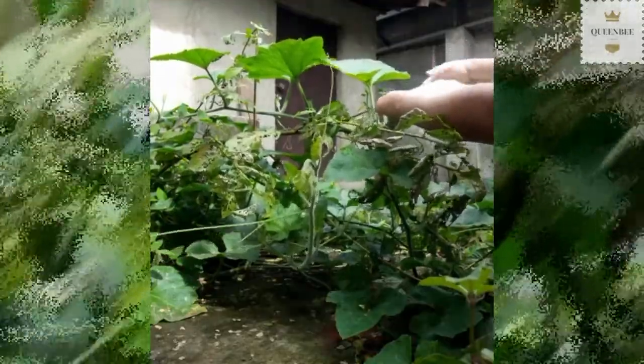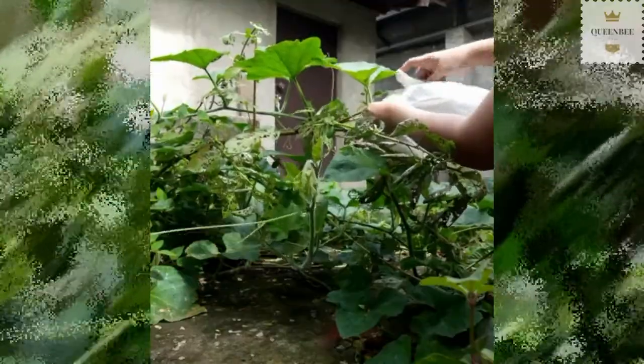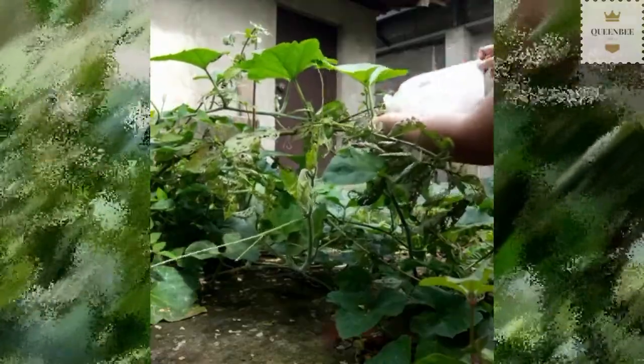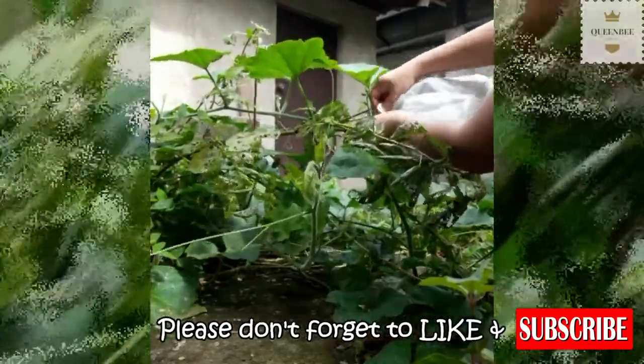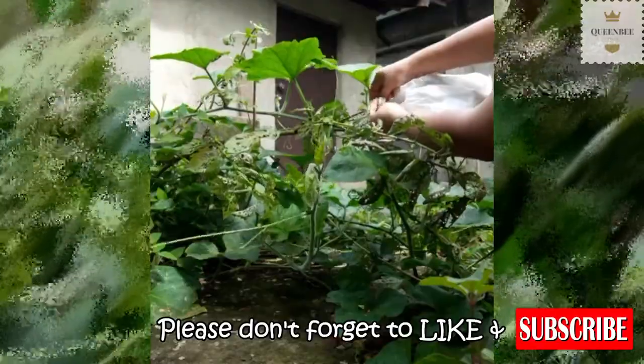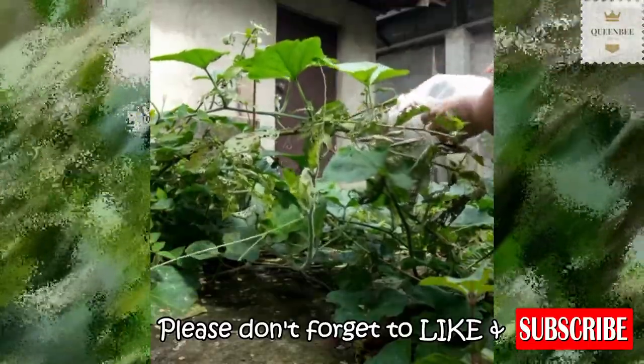Ayan, una yung dyaryo. Tapos yung plastic naman para hindi matusok ng mga fruit flies. Pwede rin gawin ito sa mga iba pang gulay. Pagkatapos balutin, lagyan ng konting butas yung plastic para hindi naman makulog.